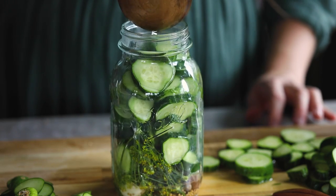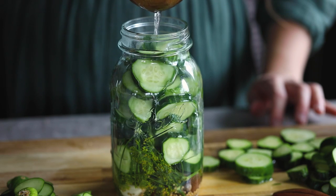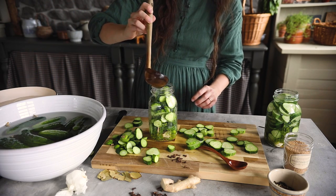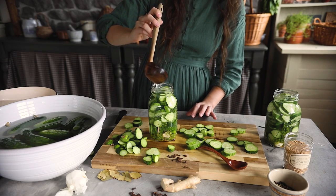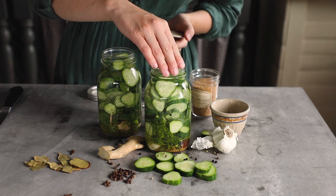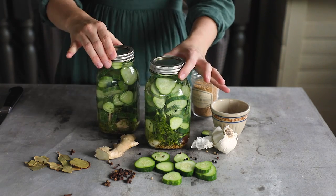Then the brine is poured over the pickles. Clean up your jar and put on your lid and band. These are ready to eat after one to two weeks in the fridge and can be stored for up to about three months.